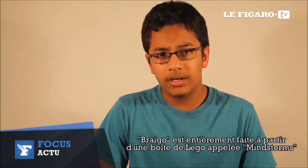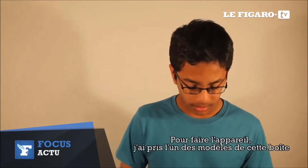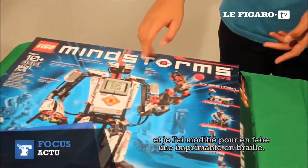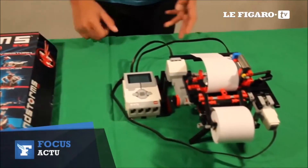This Braille printer was made entirely out of a Lego set called Mindstorms EV3. To make this model, I took a model from the set called the plotter, and we modified it to make it a Braille printer.